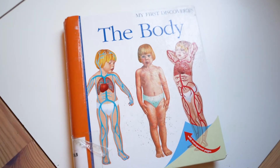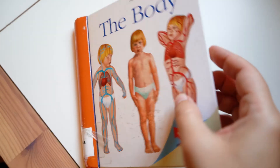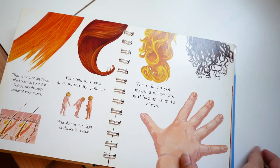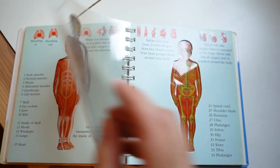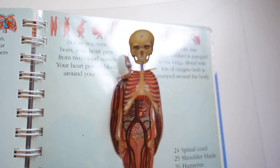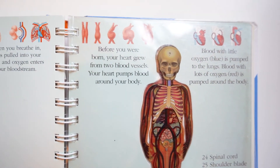The book we used for this Montessori learning unit is called The Body. There might be a newer version, but the one we borrowed from our library was just a fantastic resource. My son really loved these clear pages that show different parts of the human body, each layer almost like you're able to slice through what a body looks like.